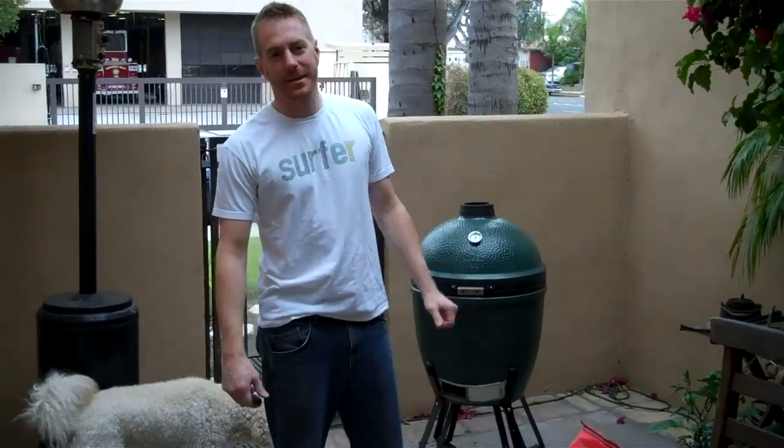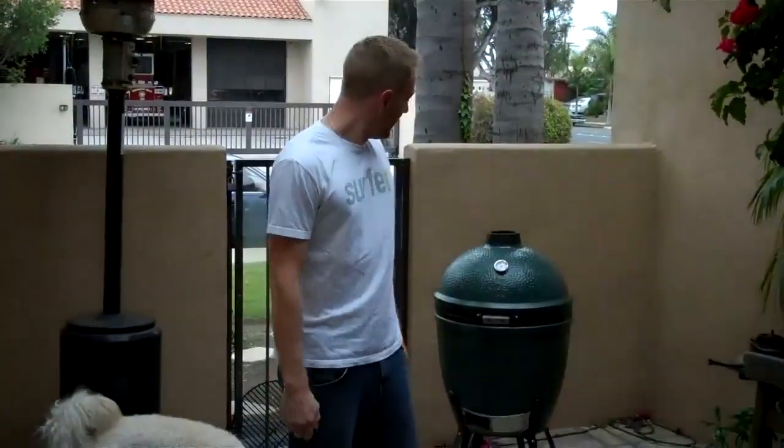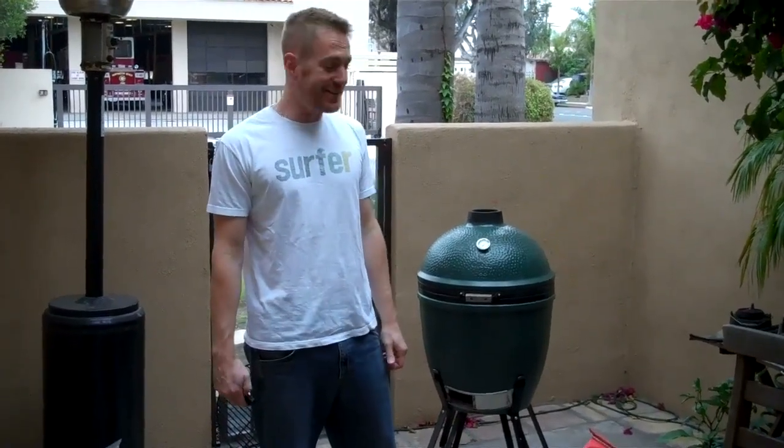Hi, I'm Matt with Grotto Custom Cellars, and it's just Sunday night here in Southern California. Not too sunny today, but I thought I'd show you guys what we do when it comes time to grill and chill out here.